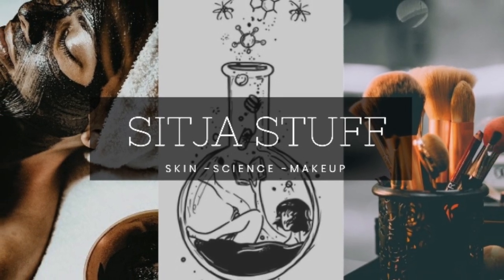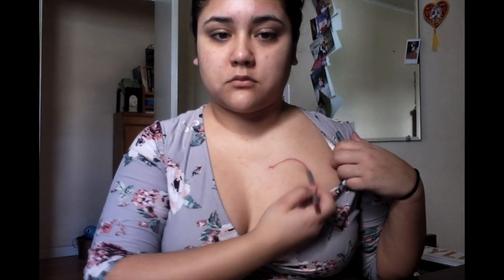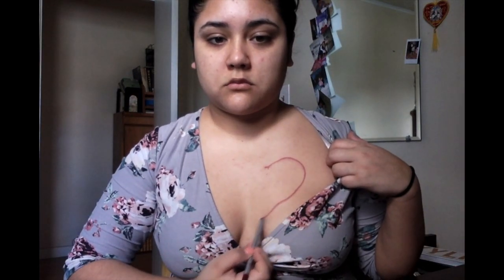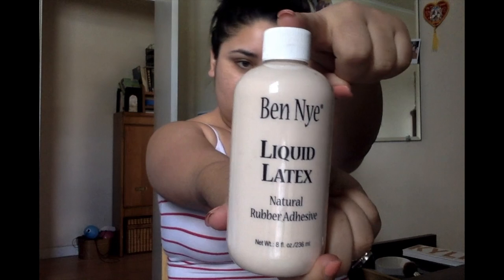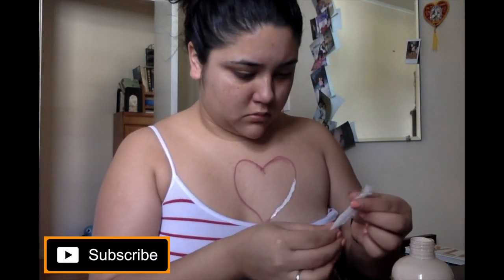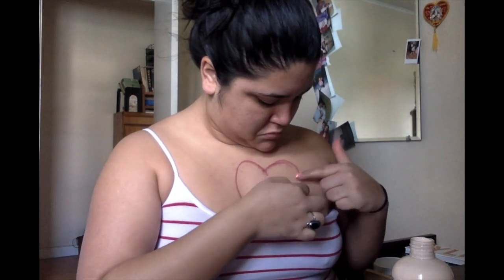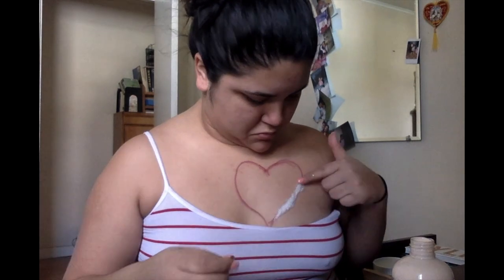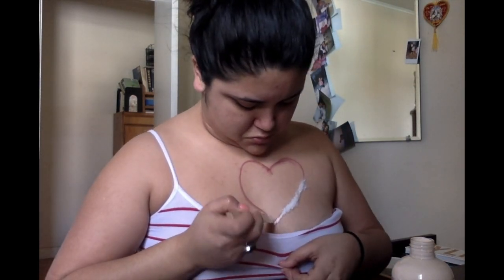Hello everyone, welcome back to my channel! First, we're going to start off with a basic red eyeliner. We're going to use liquid latex to apply it all over the perimeter of the heart that you draw, and then we're going to use cotton to place it all over that liquid latex on the heart.